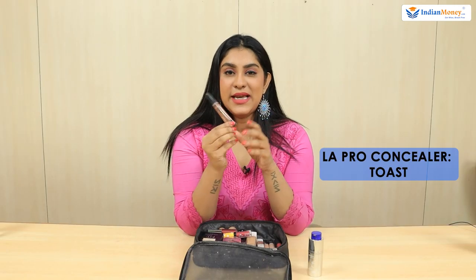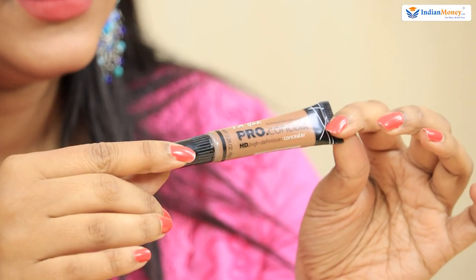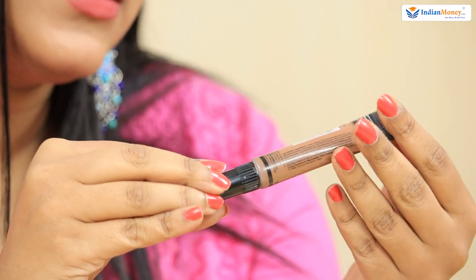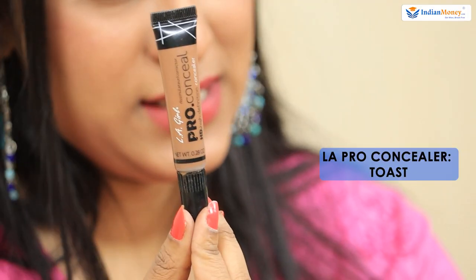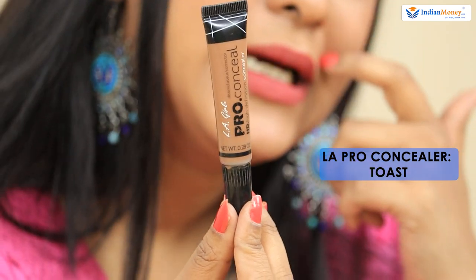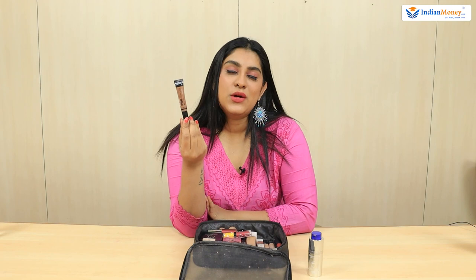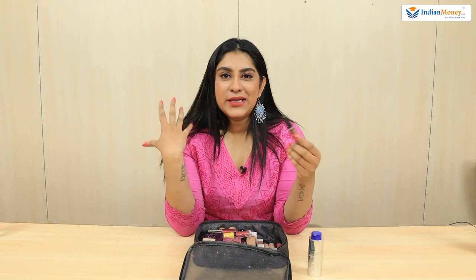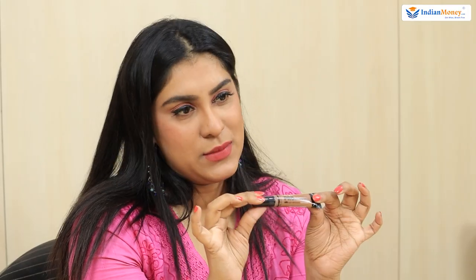After sunscreen, I always apply a concealer. This is LA Pro Concealer — the shade is called Toast. Everywhere, let's say we go out, I finished a day of work and I'm going out for a party or meeting friends for dinner, a quick concealer and some foundation is the best thing to do. So this is my concealer.